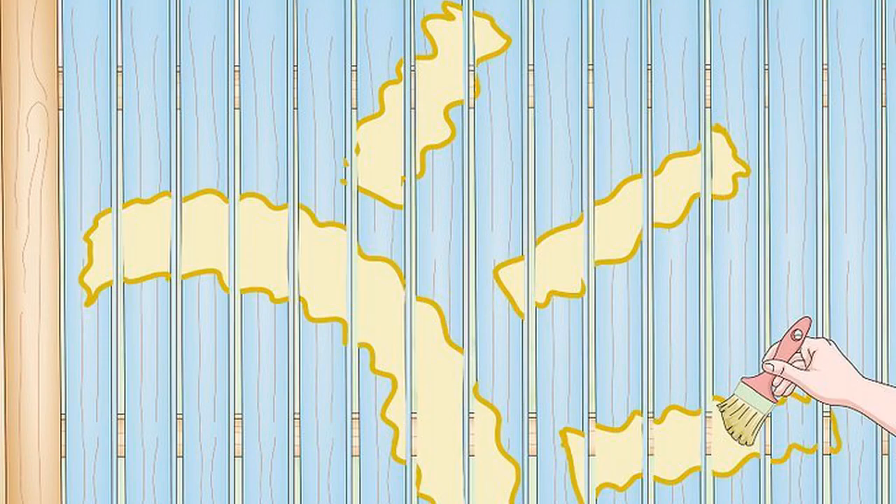Paint your design on the fence. Using a small paint brush, spread latex paint inside the outline. Keep your strokes short and even. Let each paint layer dry before attempting to add any additional layers or colors. If the paint looks uneven, let it dry, then add a second layer in the same color.